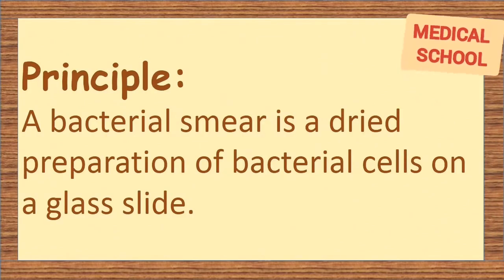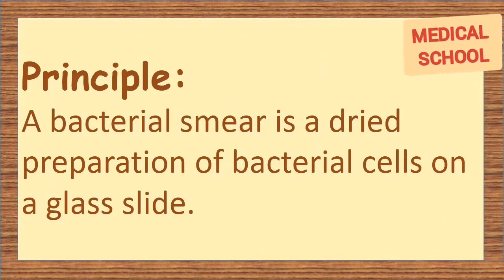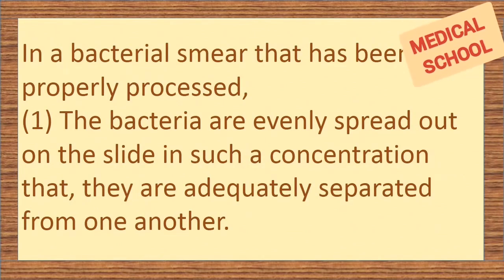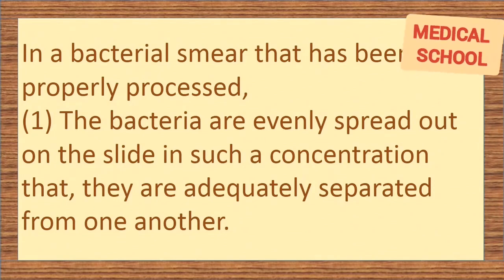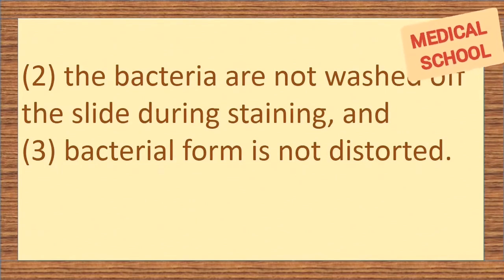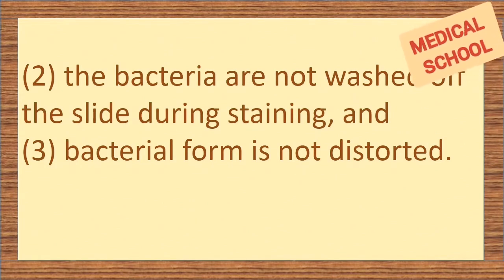Principle: a bacterial smear is a dried preparation of bacterial cells on a glass slide. In a bacterial smear that has been properly processed, the bacteria are evenly spread out on the slide in such a concentration that they are adequately separated from one another. The bacteria are not washed off the slide during staining, and bacterial form is not distorted.